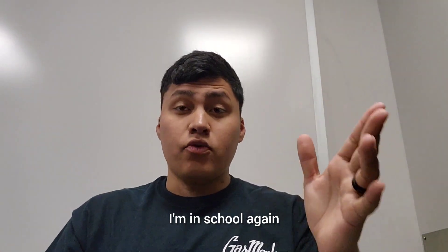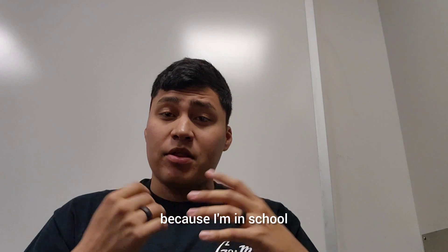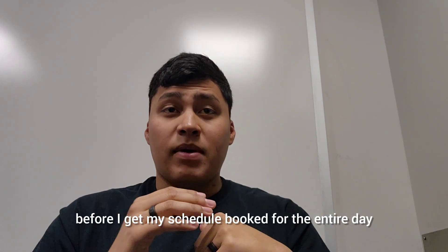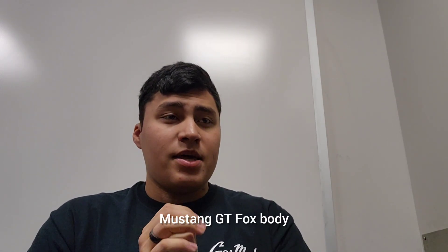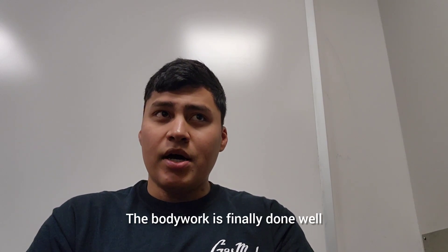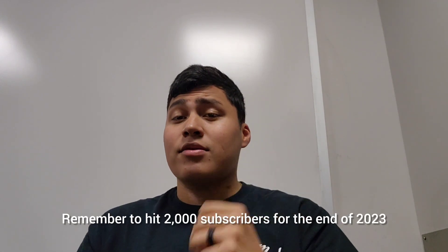Welcome back to another video. As you can tell by the title, I'm in school again. I haven't been super consistent with making videos recently just because I started school again and now I've got midterms. But here is another video — making this one early in the morning before my schedule gets booked for the entire day. Today's video: doing some body work on my 1994 Mustang GT fox body. The trim piece I needed is finally here and it's complete. Remember, let's get 2,000 subscribers before the end of 2023!